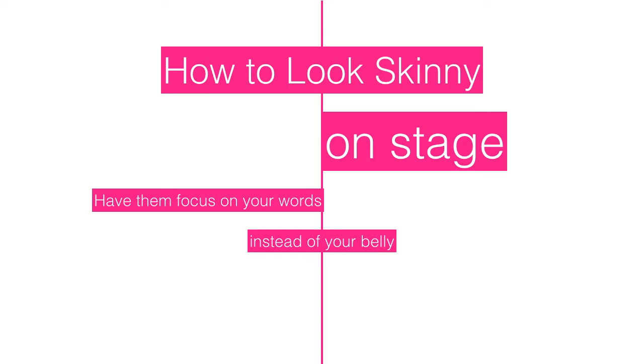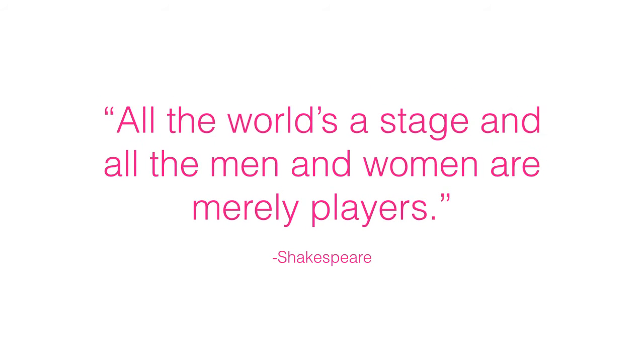How to look skinny on stage and have them focus on your words instead of your belly. As Shakespeare said, 'All the world's a stage and all the men and women are merely players.' Shakespeare had it almost right — in actuality, on stage the world can see all, and men and women are merely playing skinny on stage. People can see every divot, roll, and jiggle — enough belly fat to have the Pillsbury Doughboy's agent calling to ask you to replace him once his contract expires.